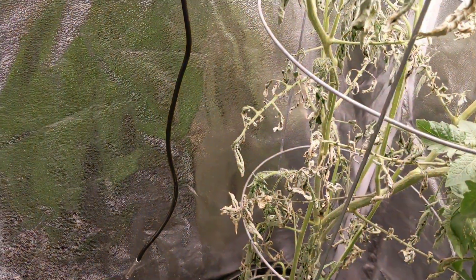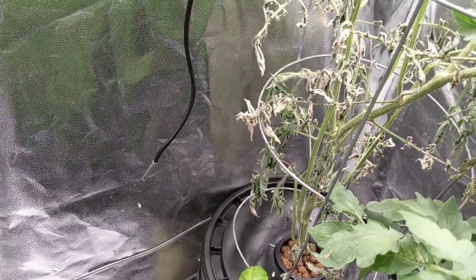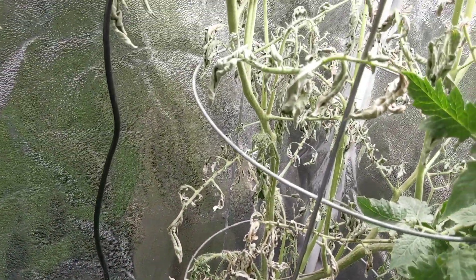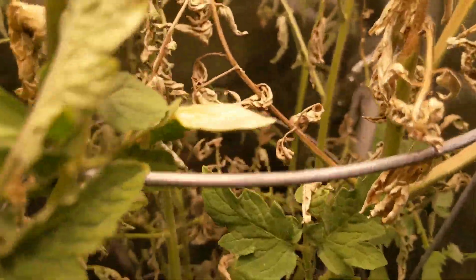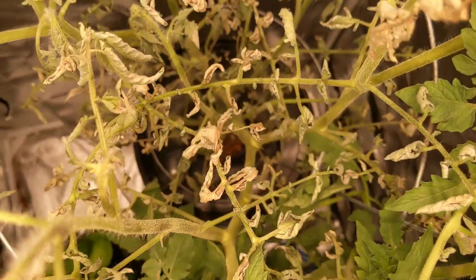The one in the back — I'm hoping it's gonna bounce back. I'm trying to give it some love so we'll see before I have to cut it down and get rid of it. Hopefully I can save it but it's not looking too hot.